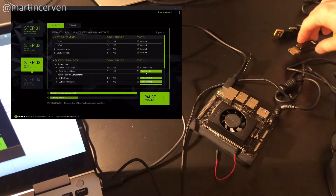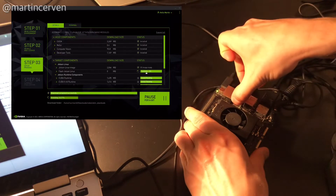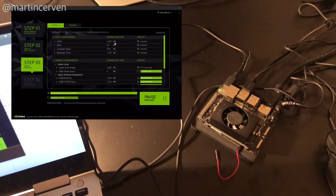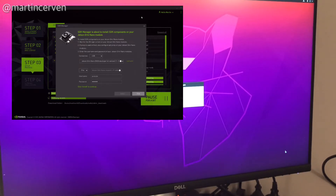Meanwhile, we can connect the monitor and keyboard. Now the SSD is flashed and we need to install the other components. We can now actually log in and see that Ubuntu is running.